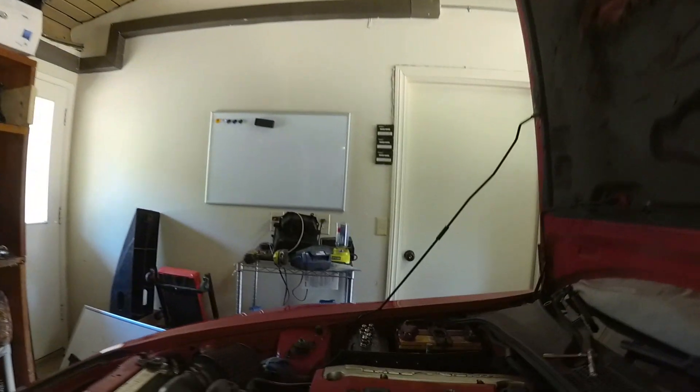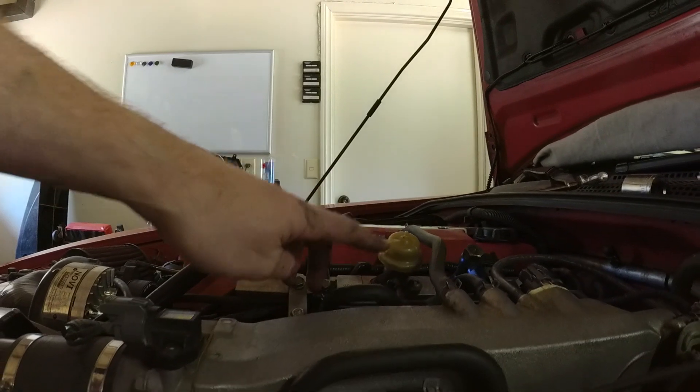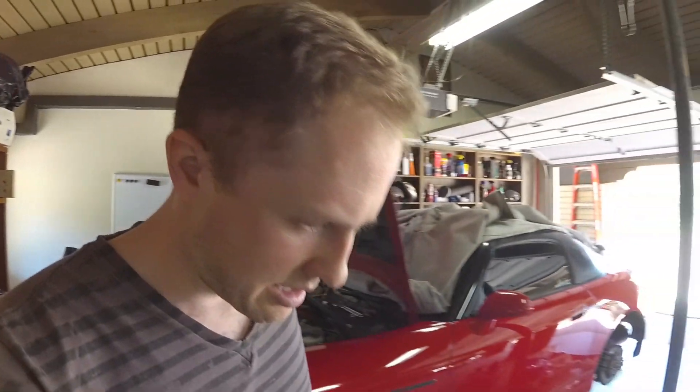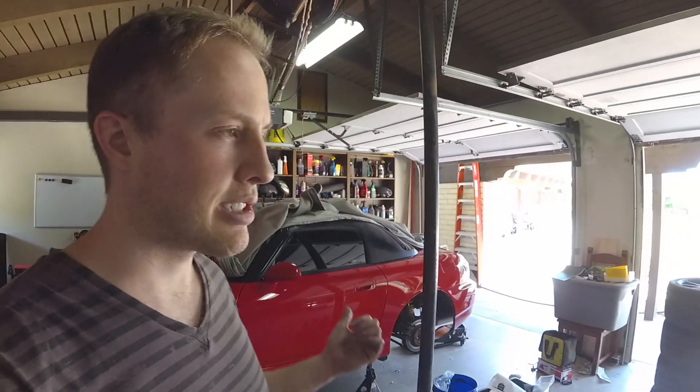The first thing that happened when I started it up is the fuel leaked out from here. Down in there, there's a lot of fuel coming out on the ground. I got a clamp and sealed that out. I'm going to start the car and test that now.